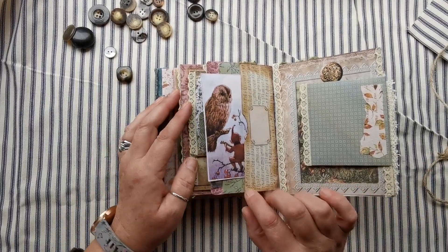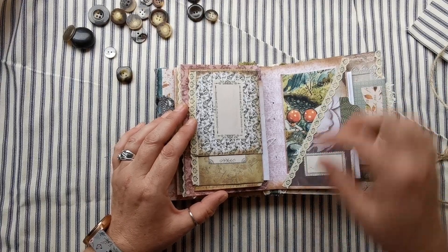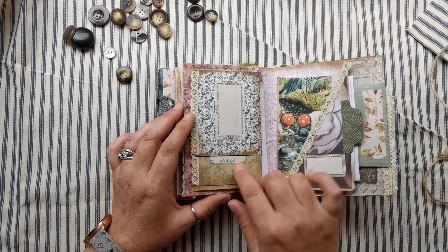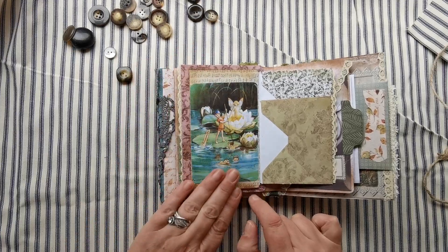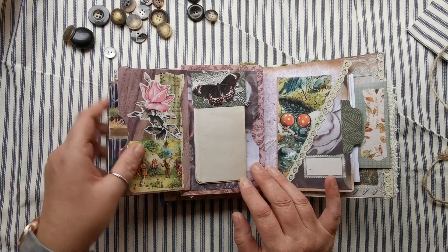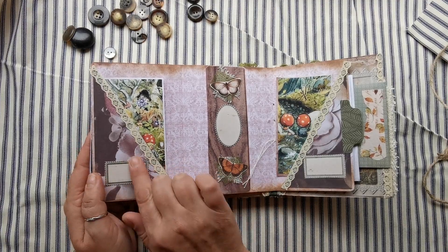We have pocket, pocket, pocket, then a flip-out, and then we've got a pocket here and some beautiful digital mushroom children. On this side we've got an envelope and another envelope and then another pretty little image. This flips out and then we have a pocket there, a little writing section here, and a pocket there. Close that, flip it out - so you've got another tuck there.